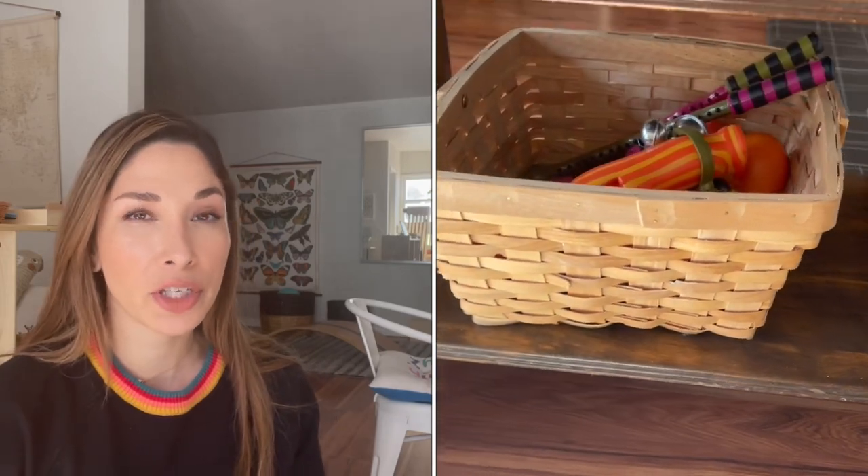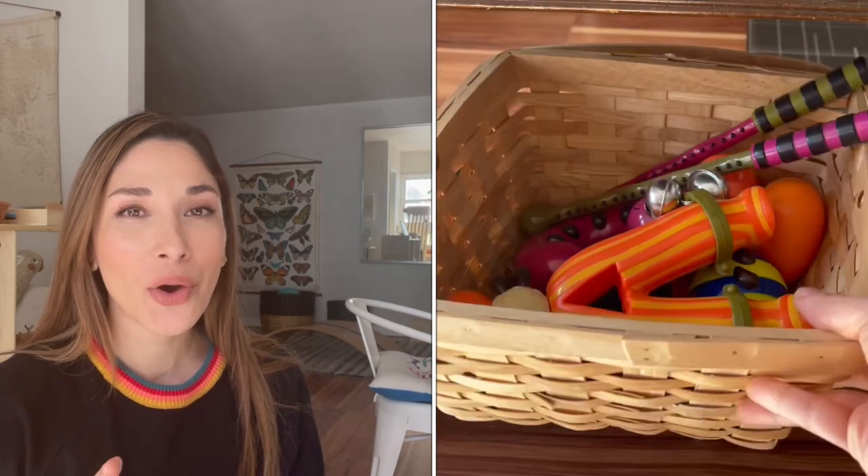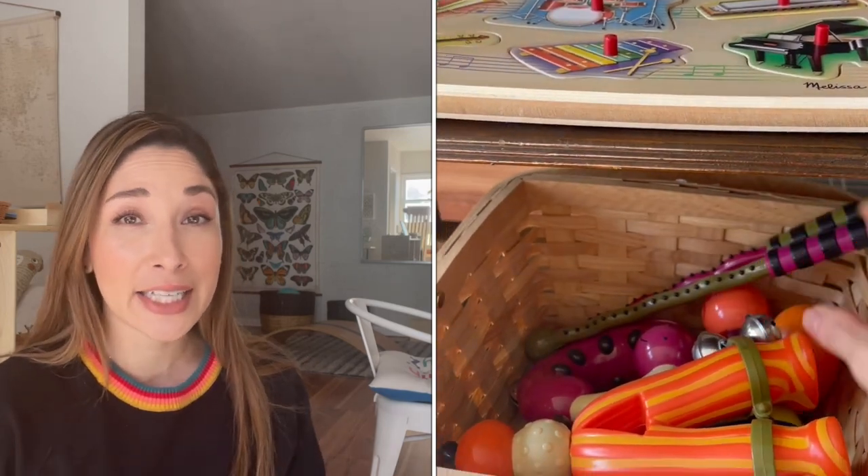Now let's move on to the category of music. I have set up a very small shelf right next to the larger one with all the music activities. Musical instruments are activities that both my son and daughter can utilize. On the first shelf I placed a small basket holding all their different musical instruments — drumsticks, maracas, a little tambourine, and little shakers. It's easily accessible on the very bottom of the shelf, and both my son and daughter are able to take the basket out, use the materials, and then place it back.